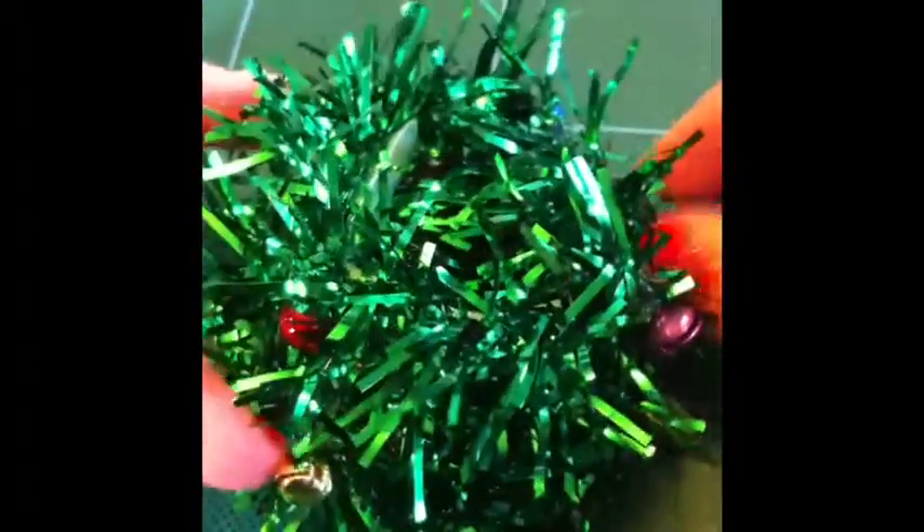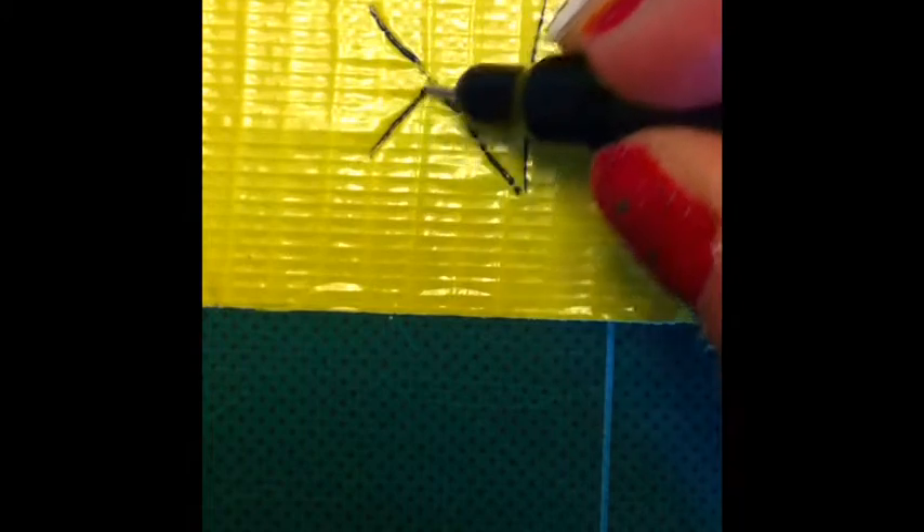This is what it should look like. Then put down a strip of duct tape and draw the shape of a star and cut it out. Then put the star on another piece of yellow duct tape sticky side to sticky side and cut it out again.